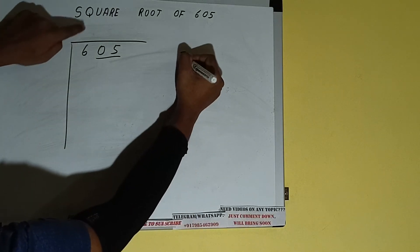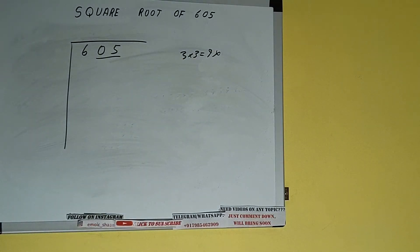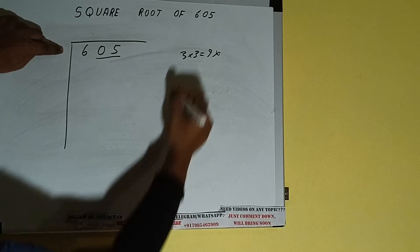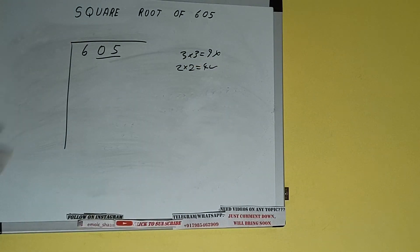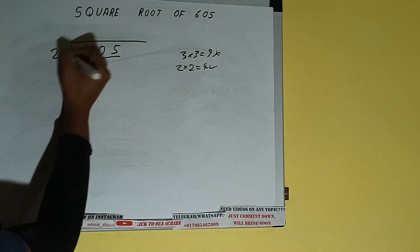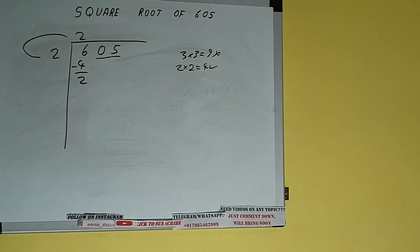So if we write 3 here and 3 here, it will be 9, which is greater than 6, so we cannot take it. If we write 2 here and 2 here, it will be 4, which is good to take. So 2 here and 2 here — 4 subtract — 2 will be left. We need 2 into 2, so add both: 2 plus 2 will be 4. Write it here and keep a digit extra.